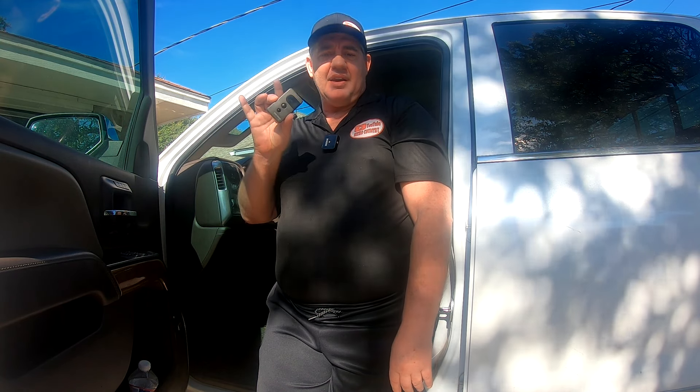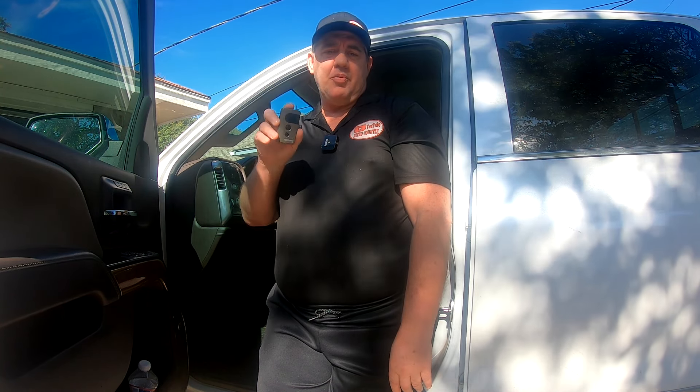Hey guys, today I'm going to show you how to program your garage door opener on a 2024 GMC Sierra. The method I'm about to show you is the most common method, and you use your little handheld remote that comes with your garage door opener.